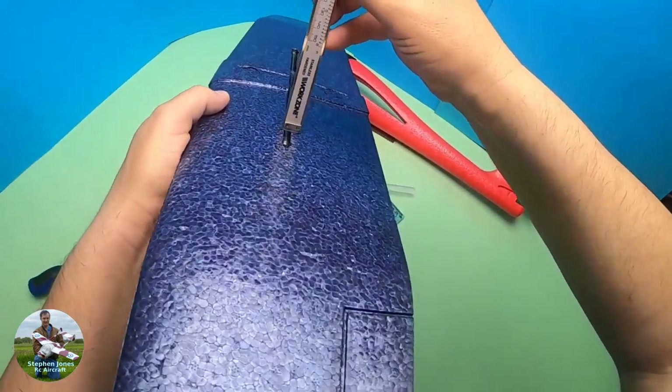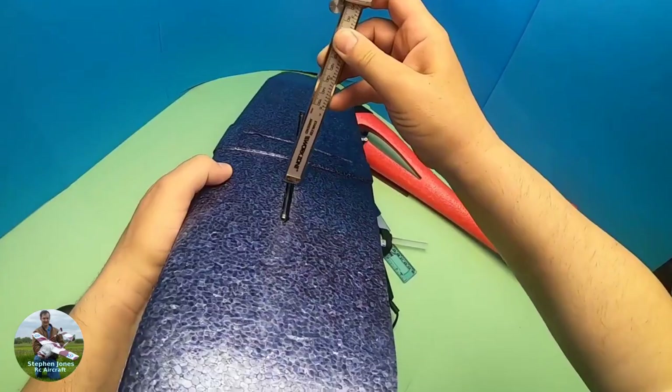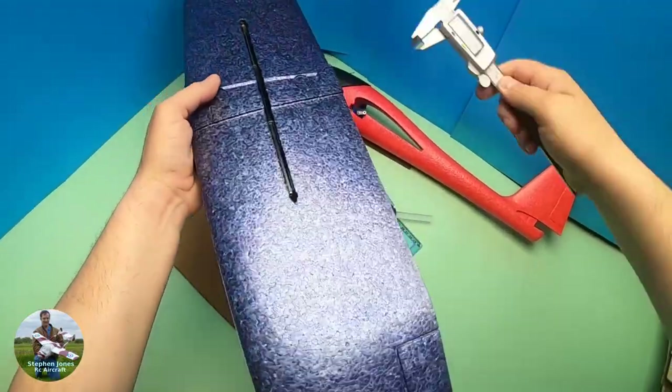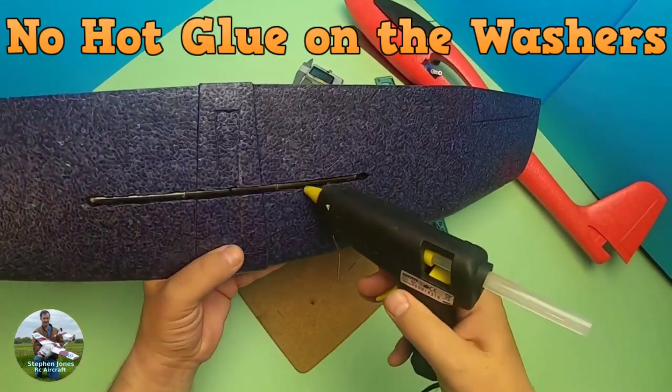That looks about equal to me — I'm happy with that. I'll put some more hot melt glue on here to secure it.